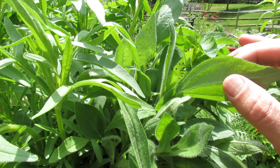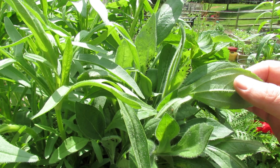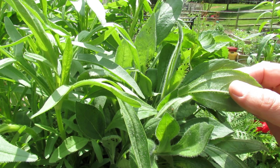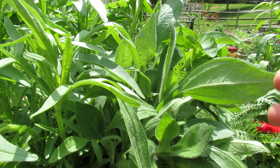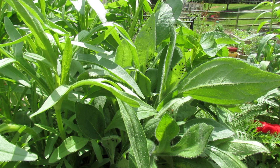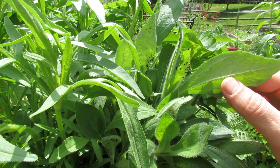One thing about aphids that's important to know is they're soft-bodied insects, so you don't really need a strong or harsh chemical to kill them. You can kill them with plain old soapy water. The soapy water spray will cover them, they ingest it, it dehydrates them and it takes care of your problem.